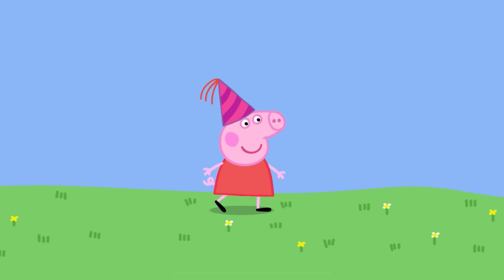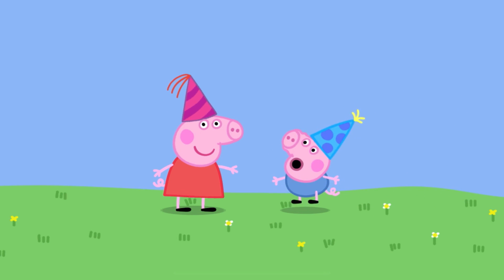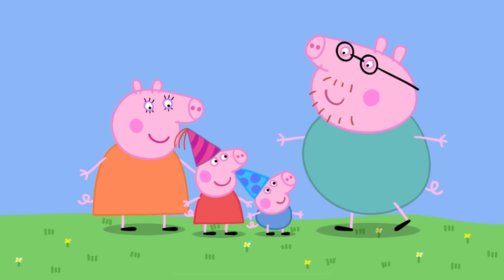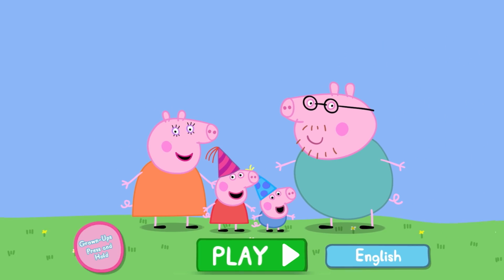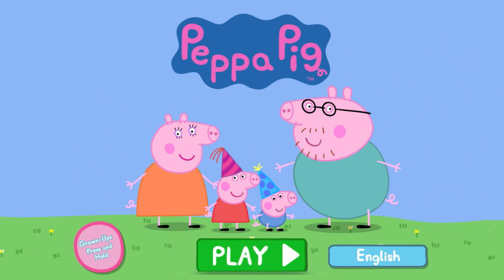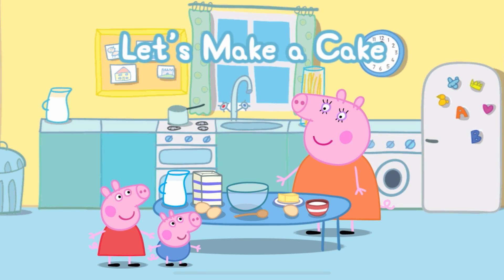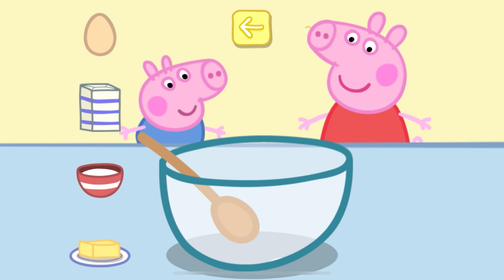Peppa Pig's Party Time. Can you help Peppa in the kitchen? Touch the ingredients to add them to the bowl.